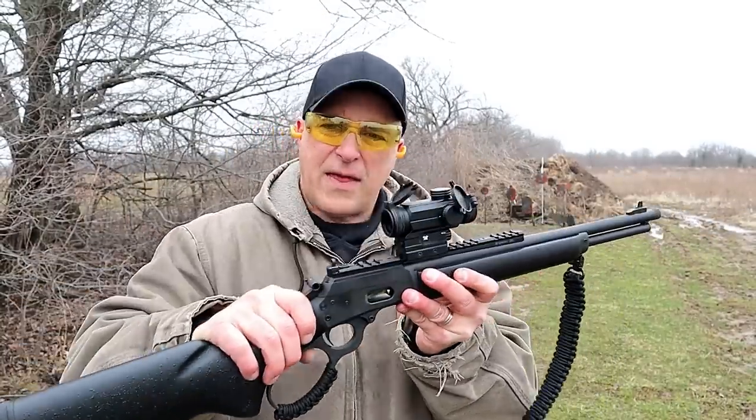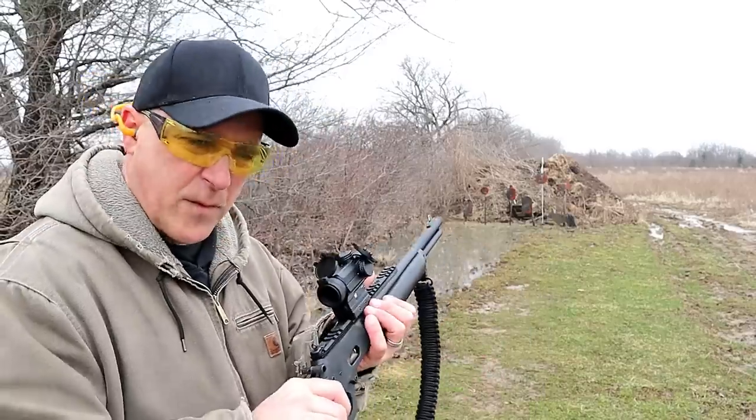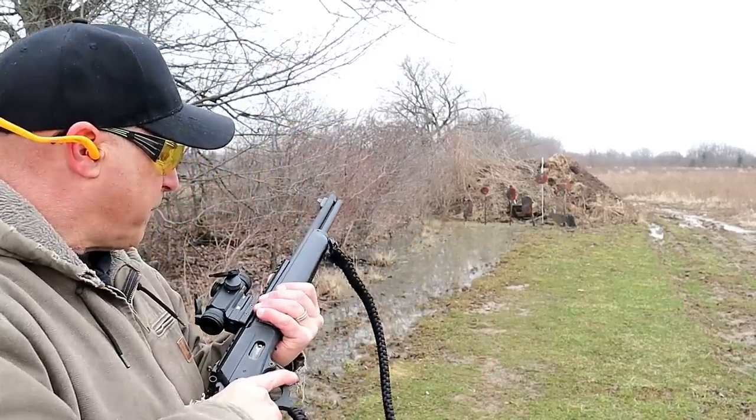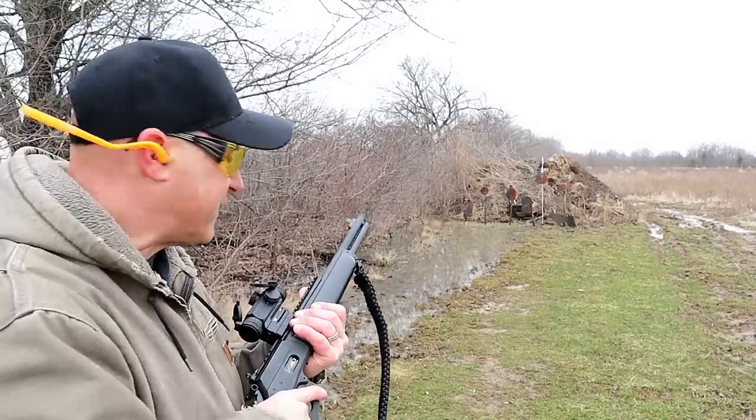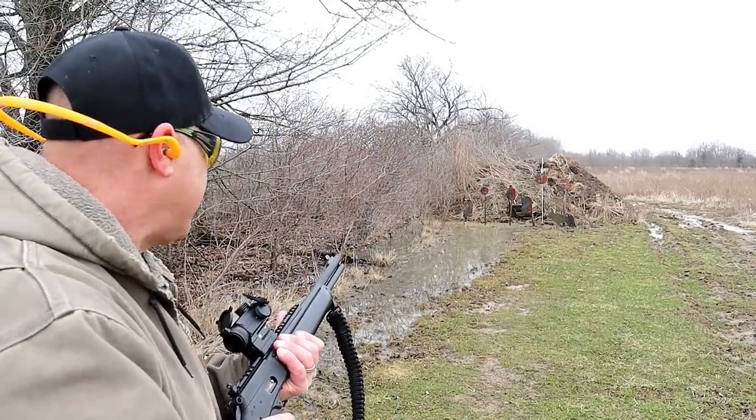Cross bolt safety. The optic I have here is a Vortex Spitfire — a one-power prism optic. I was excited to get this and I really enjoy this rifle. Let's see how it goes.